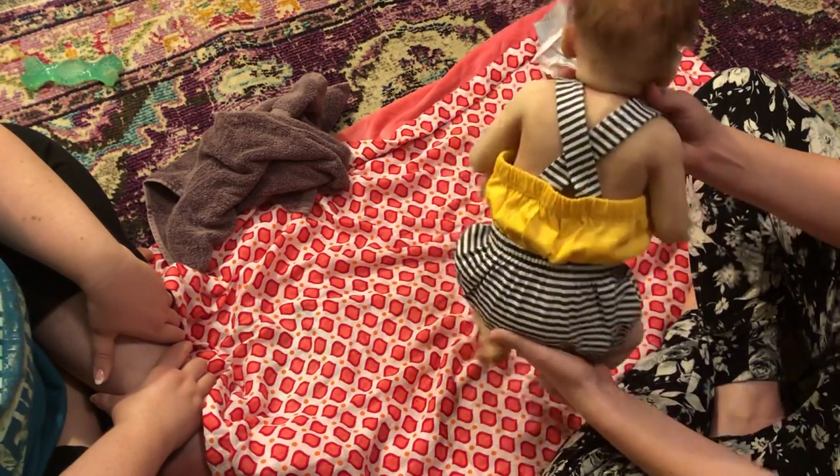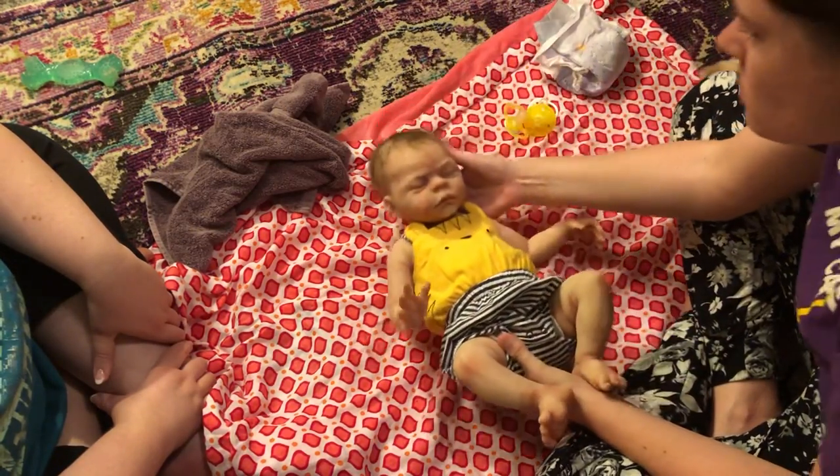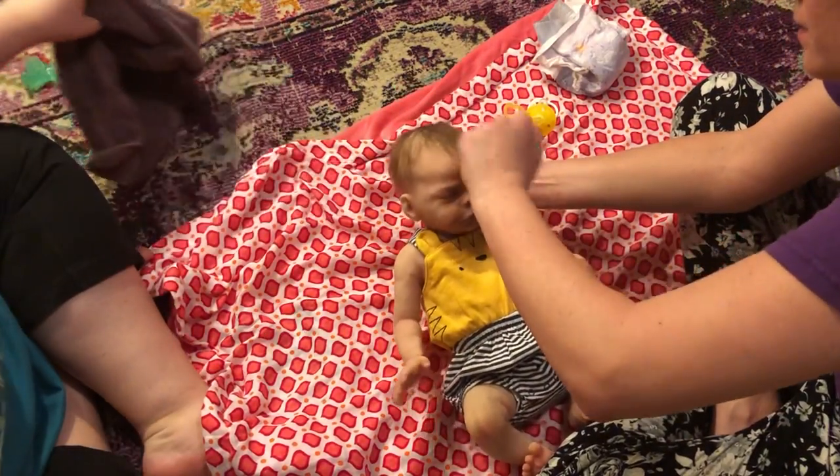I don't have a hairbrush with me — I don't know where it is. It'll be okay though because he'll be in his car seat. Now you gotta figure out which pacifier. I always like him without one.